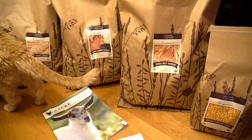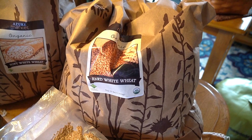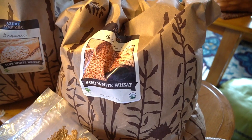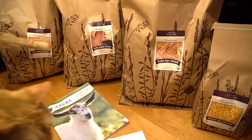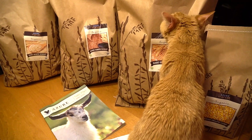These wheat berries should keep for up to 25 years in those gamma-lidded buckets downstairs where it's cool and not humid. I need to elevate them and not place them directly on the concrete, so that condensation doesn't hit the bucket.